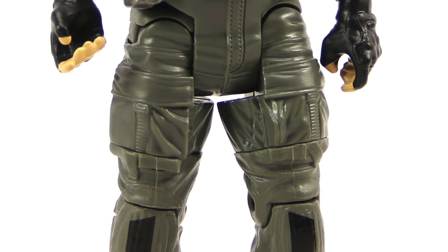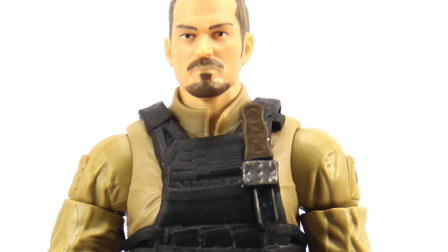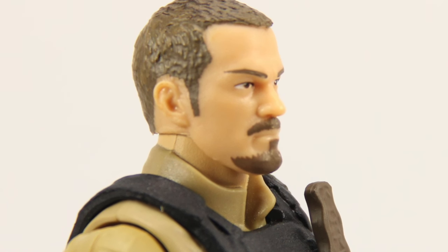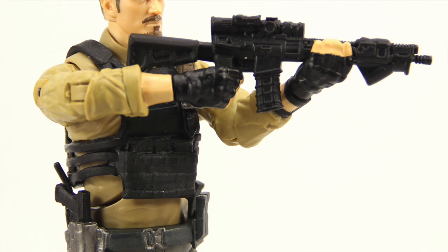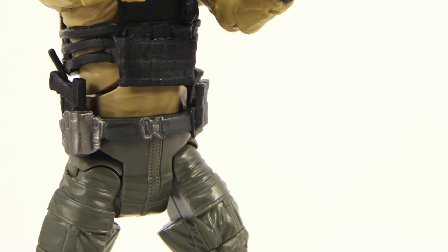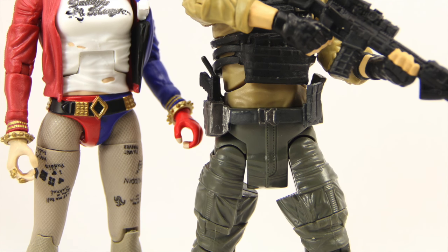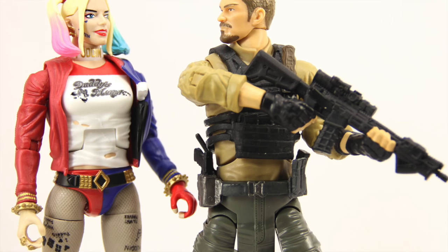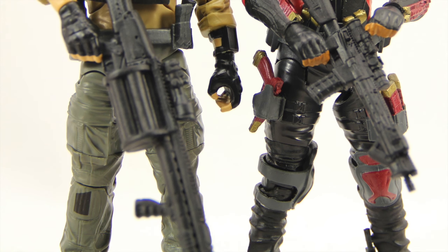Overall, if you've been enjoying the Suicide Squad line from Mattel, this is one you'll definitely want to add to your collection. The face sculpt is pretty good, the paint applications are basic, and I like that you get a number of weapon accessories along with a working gun holster and a place to store the knife. That said, if you haven't been liking these 6-inch Mattel figures, this one won't change your mind — it has the same articulation, which is definitely the weakest thing about the figure.